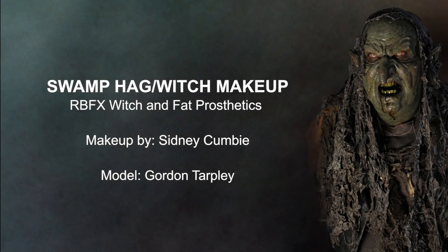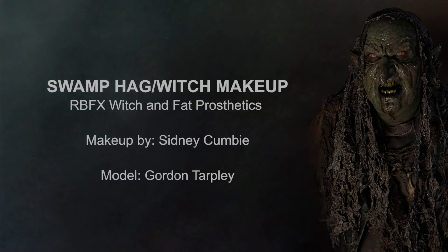I'm going to run you guys through this makeup and explain as much as I can. This is Gordon Tarpley, my model. What I'm doing right now is cleaning his face - I'm using a little bit of witch hazel. The reason is because when he shaves he might have a little bit of lotion or shaving cream left over on his skin, so I just want to make sure I got it all off.